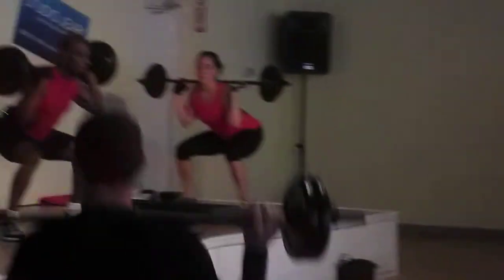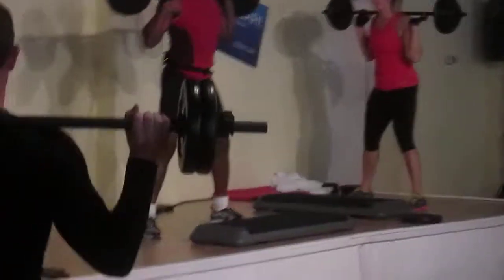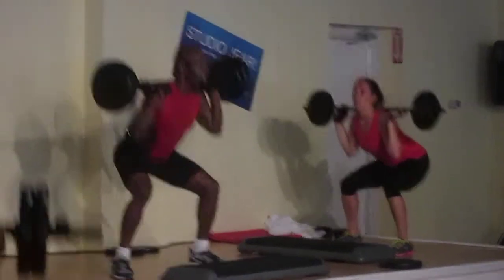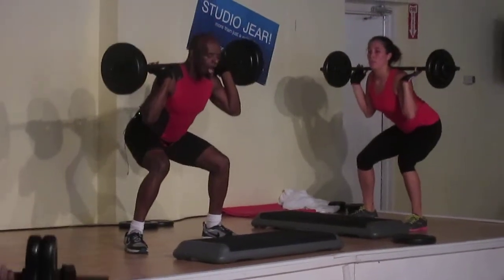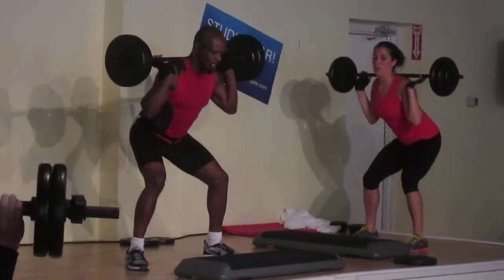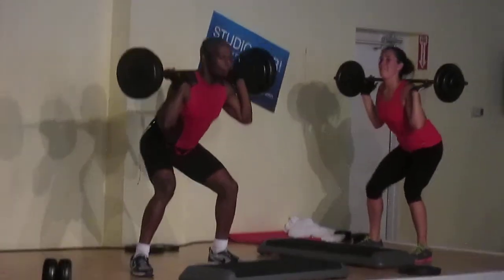All the way down. All the way down. Easy, turn on the heels, on the heels, forward, on the heels, forward, easy, easy, all the way up. Do it again. Step up. Step up. All the way down.